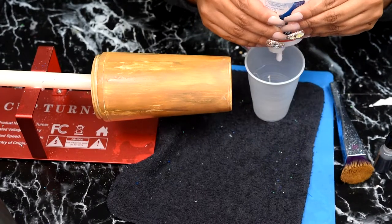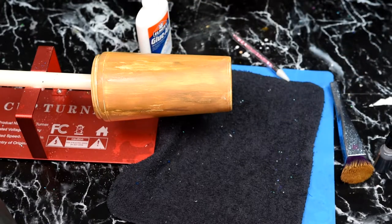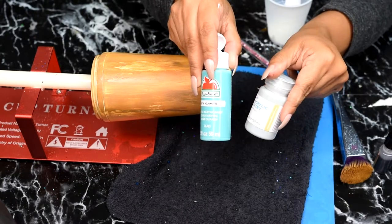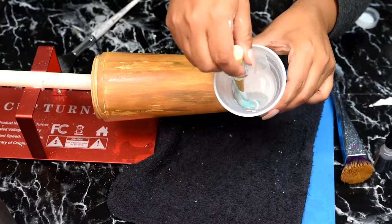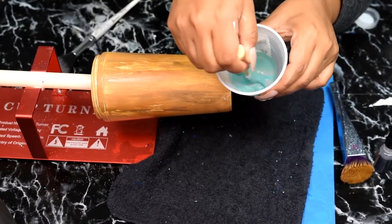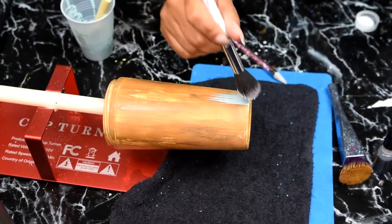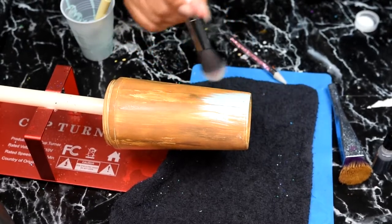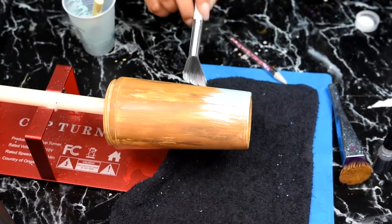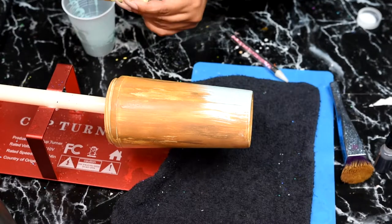Now we're going to take Elmer's glue and stick a good chunk of it in a plastic cup. We're going to add in some Aquamarine by Apple Barrel paint and also some Sage acrylic paint — you can get those from Target. Those two colors give us this gorgeous antique teal-sage color, the exact one that's all over my living room. We're brushing it on with another clean foundation brush using that same sweeping method.